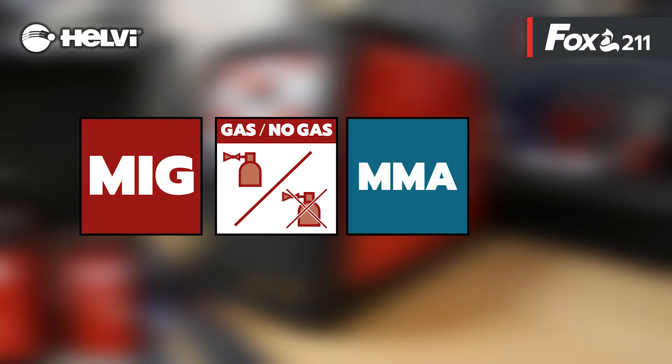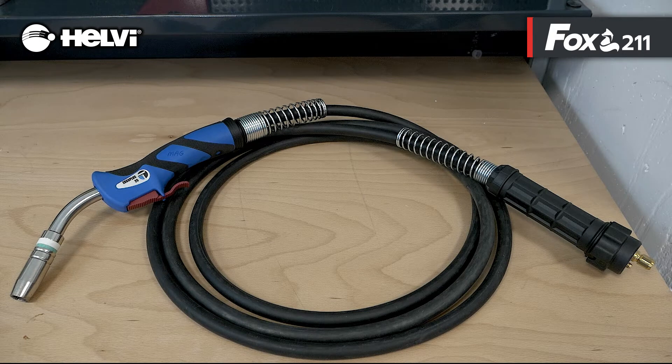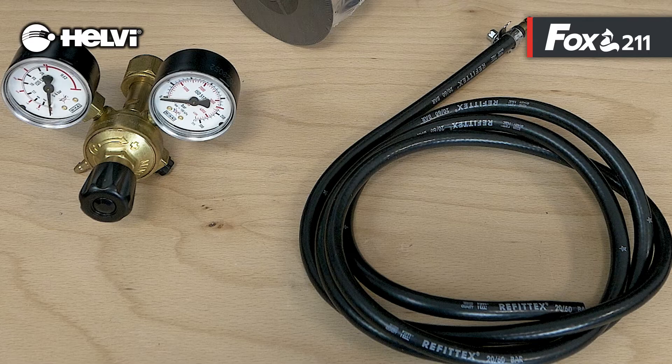The Fox 211 also allows welding in MMA and TIG-LIFT mode. The equipment includes a 3-meter MIG-25 torch, ground cable 16mm 2 meters, electrode holder cable 10mm 3 meters, and a pressure regulator with gas hose kit.